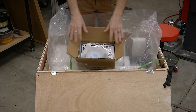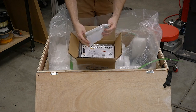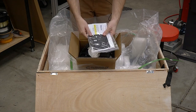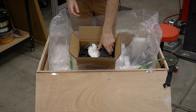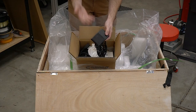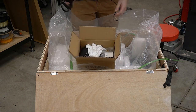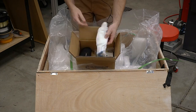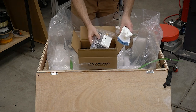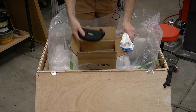Here is the accessory box — obviously I already opened this. We've got a DB9 to USB cable, some instructions, some other stuff, a foot pedal switch. The thing I like about this one is you actually have a foot pedal switch so you can do repetitive stuff, which is kind of nice. Power cord, a bunch of gloves, more USB cables, some tools, some other basic things, looks like some stock, and then the glasses.